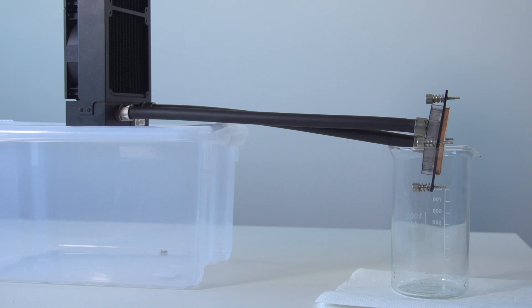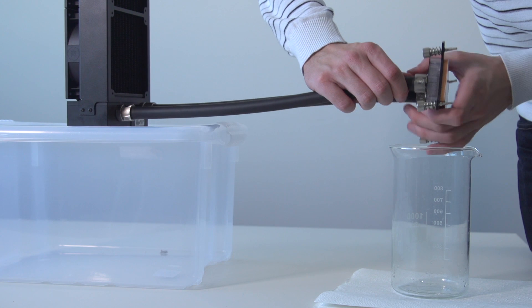Before draining the Predator, please remove it from your computer chassis with all cables disconnected.